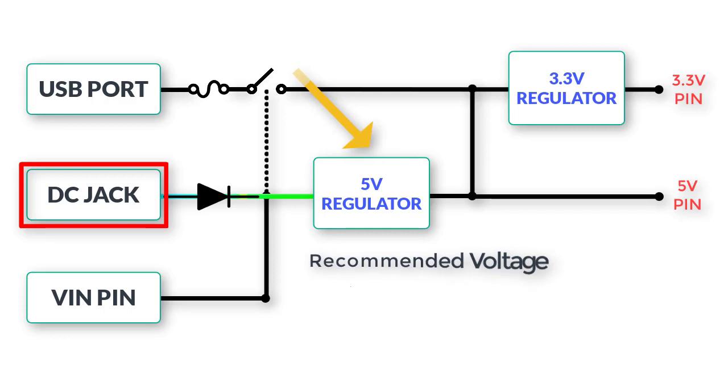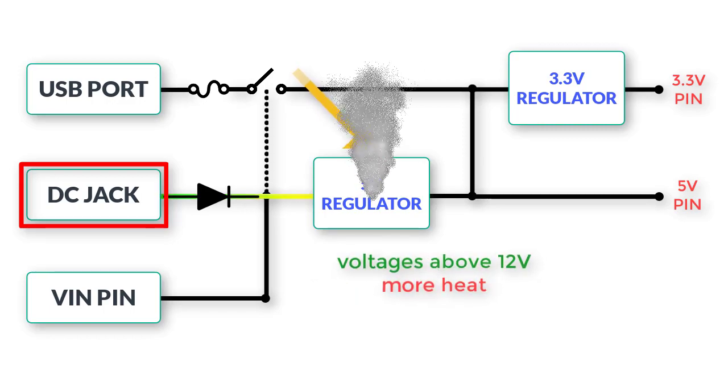It is recommended to use voltages between 7 volts and 12 volts, while voltages above 12 volts would create a high dropout that would cause overheating of the regulator even with low current draw.